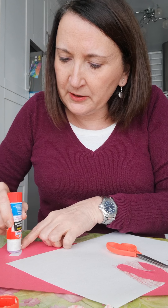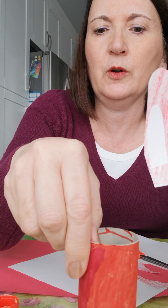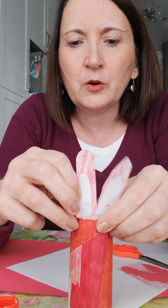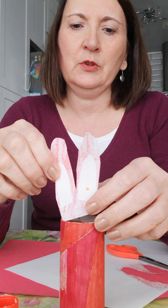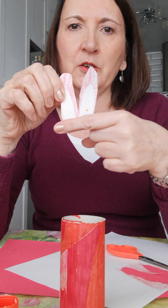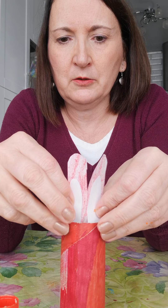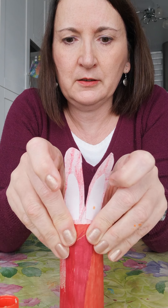Here are our bunny ears with the inner detail glued on. The next thing we want to do is put the ears on the roll. There are two places you can put the ears — on the very back of the roll or up at the front. I kind of like them on the front. I'm going to put some glue at the bottom of my bunny ears on the part that has color on it, and put them right in here. There are our bunny ears so far.